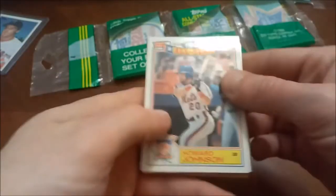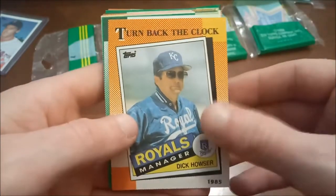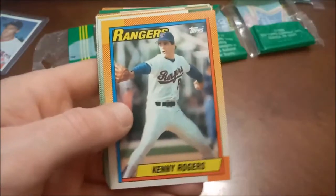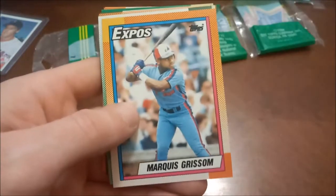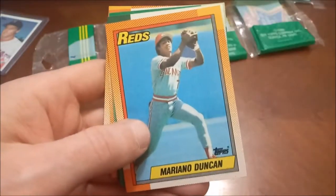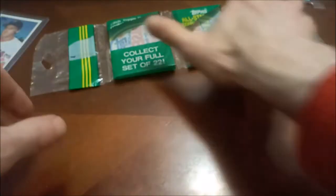Here's our insert — Howard Johnson All-Star, and then Turn Back the Clock, Dick Hauser. There's Kenny Rogers' rookie card — one of the lesser-name players you can find. Then Marquise Grissom rookie card — that would have been a hot one back in the day. Brian Meyer kind of looks like Nolan Ryan a little bit. Mariano Duncan, Ben McDonald, and then Wally Backman — that was a pretty dud rack pack.